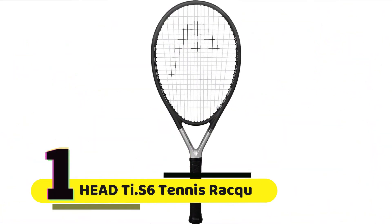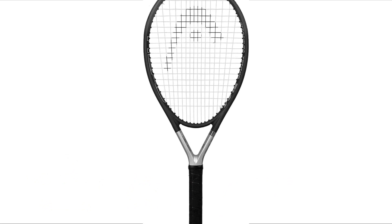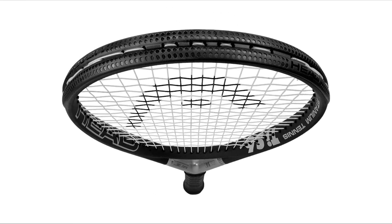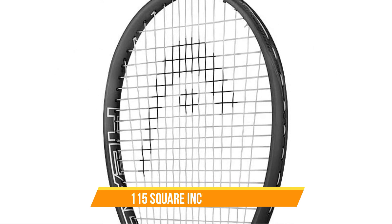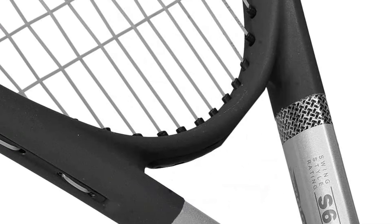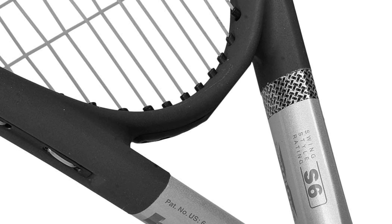Number 1: Head Ti.S6 Tennis Racket. Let's start by taking a look at the specifications. The Head Ti.S6 is a lightweight racket, weighing in at just 8.9 ounces, which makes it easy to maneuver on the court. It has a head size of 115 square inches, which is quite large, giving you a larger sweet spot to hit the ball with. The string pattern is 16x19, which provides ample spin and control on your shots.